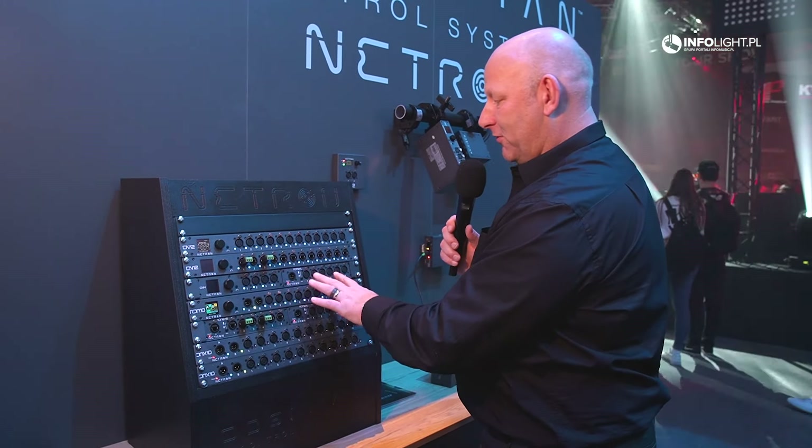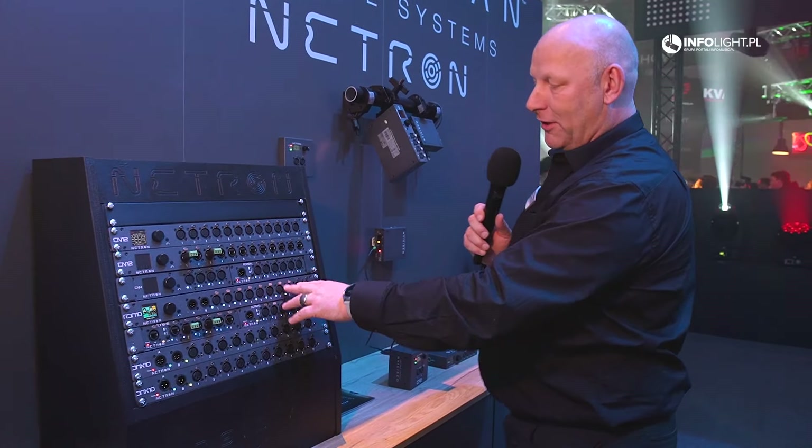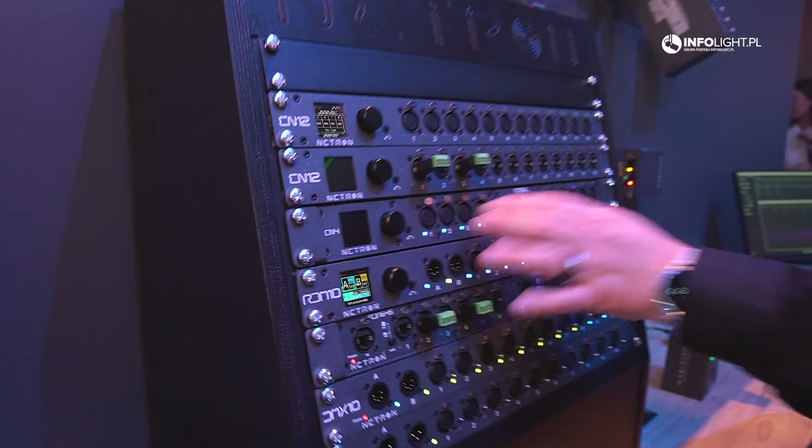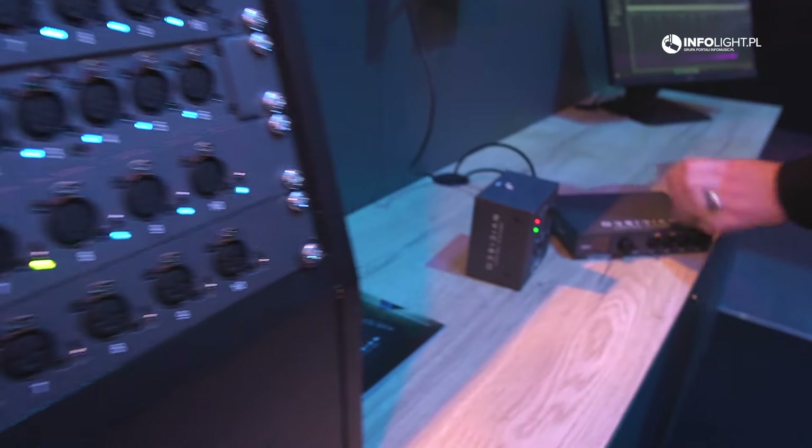The EN4 below is mounted into a rack together with the RDM 6XL. It's the same product as the EN12 just with four ports — and it's the same one shown here on the table.